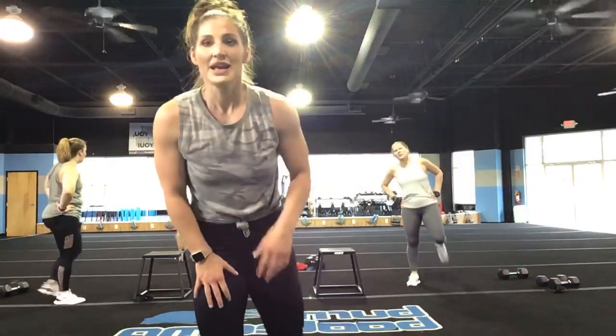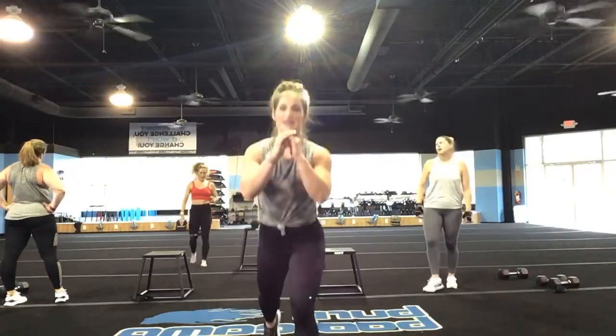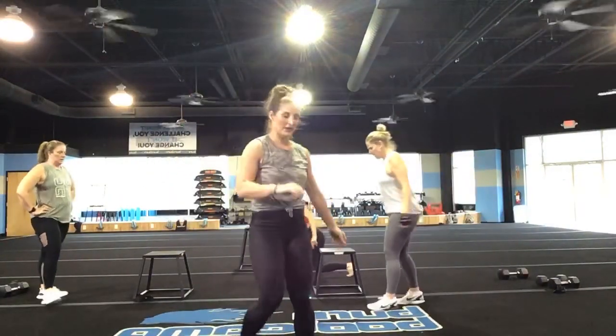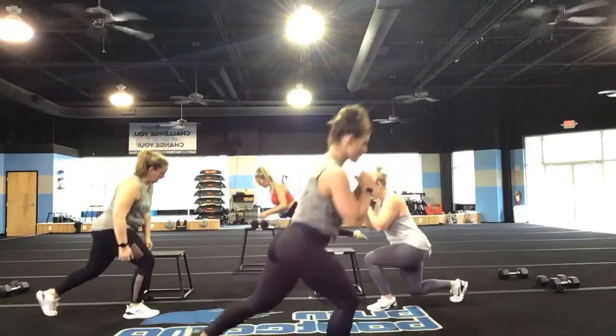Nice job, you guys — second round. Each exercise for one minute. Again, we're going into those lunges and kick it back. Three, two, and one — one minute here, let's go!